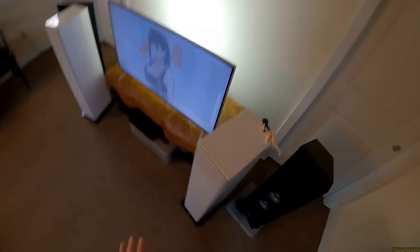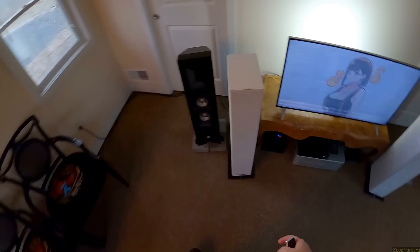These are the Triangle Esprit Gaia towers. I did a set of Boreas - it was not great - but mostly Triangle makes good stuff. So these arrived and I'm ready to review them.